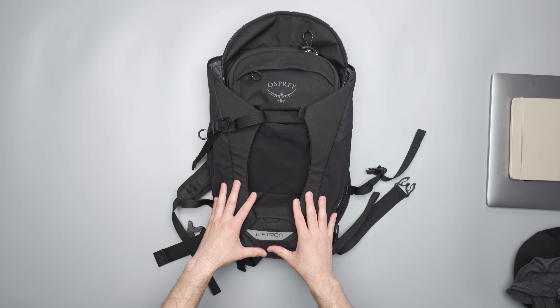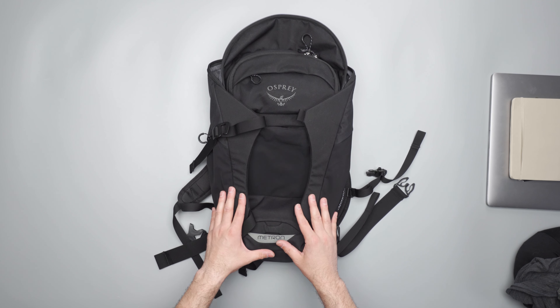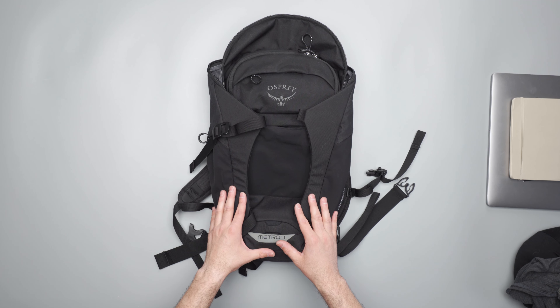So there you have it — that is the Osprey Metron. Head over to packhacker.com to check out our full review. Link down in the description below, and we will see you in the next video.